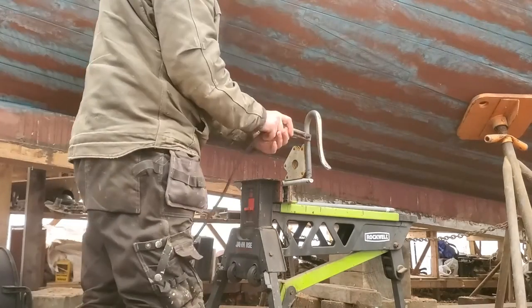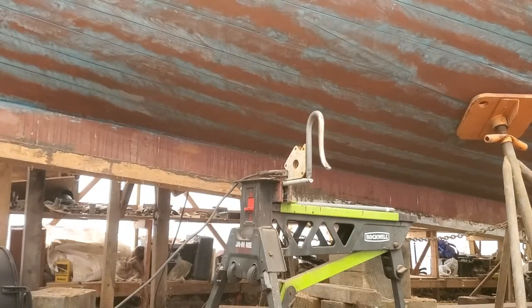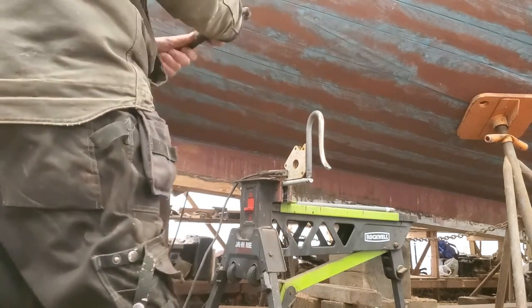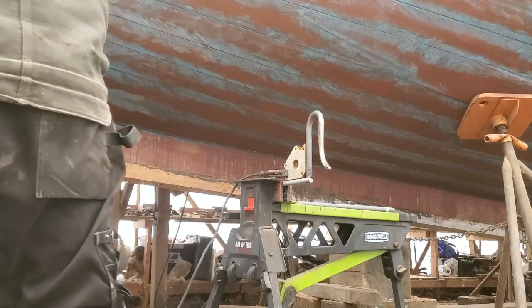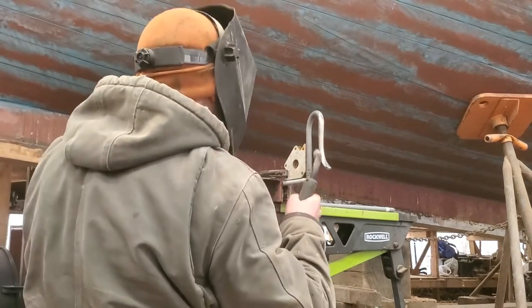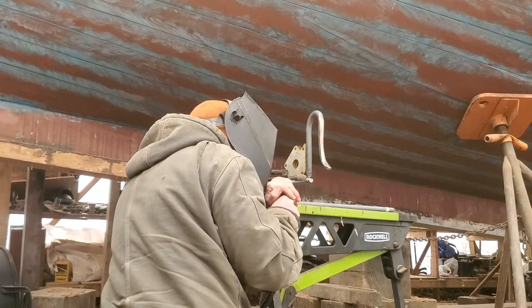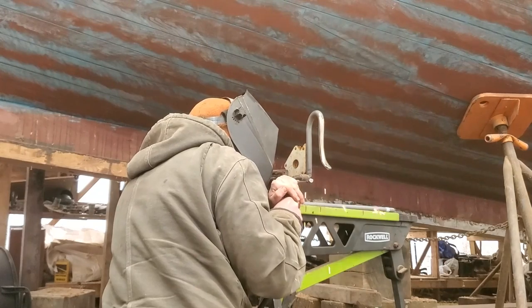And there it is. The next part of the process is that the part of the hook that goes through the stem head — I wanted to be galvanized, which meant I had to do the hook itself and that part separately, because forging burns off galvanization; it would not have survived that.